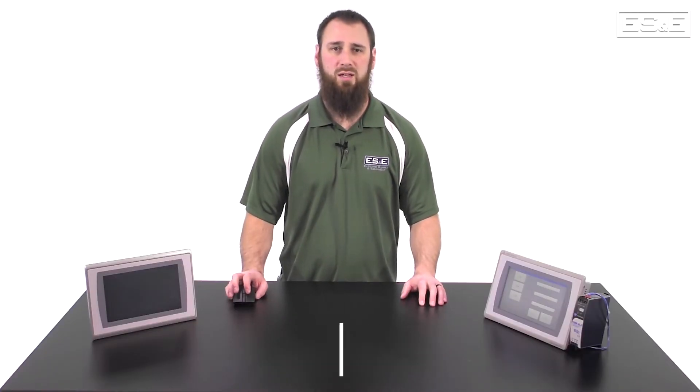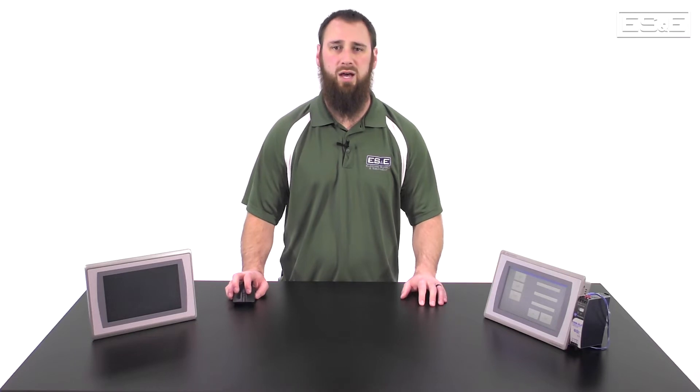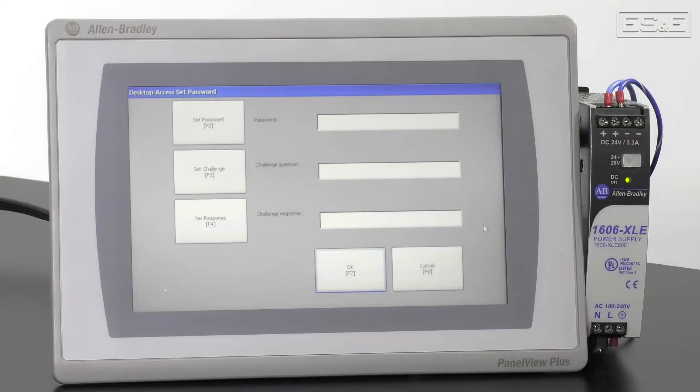Hello, I'm Eric Hanley, an automation specialist with ES&E. In this video segment we will cover the out-of-box hardware setup required and the software ME Firmware Upgrade Wizard that is used to change the firmware within the Panel View Plus 7.